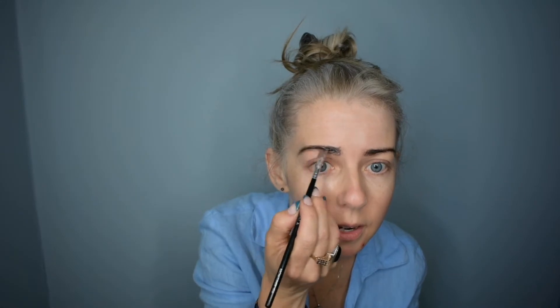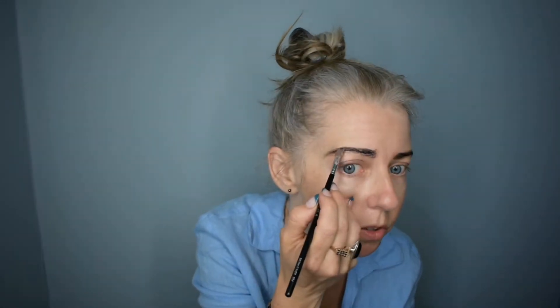You can leave it on for five, ten minutes. Now for people like me who actually do prefer a fuller brow, I apply it much thicker and just create a much stronger shape.